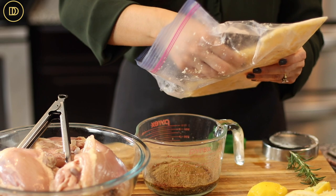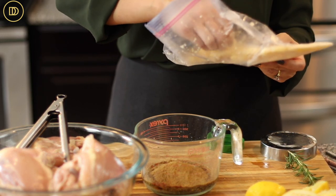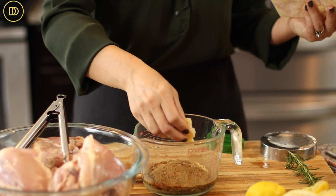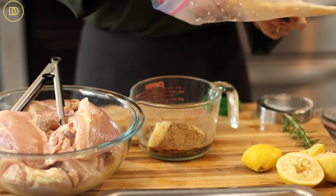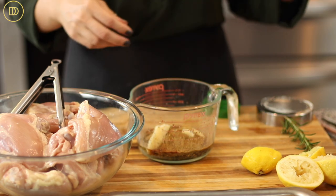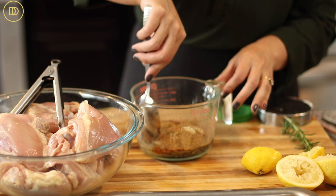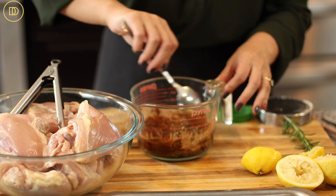We also need some grated garlic. I like to buy big packs of garlic cloves and put them in the food processor, puree them until finely ground, then keep that in the freezer so I have it on hand and don't waste any garlic — I'll put the video link up on top. If you don't have it already ground, just go ahead and grate three to four garlic cloves and that will be good enough.